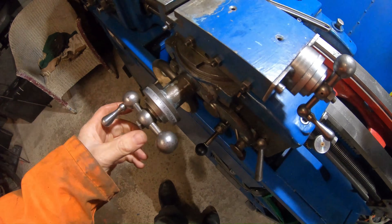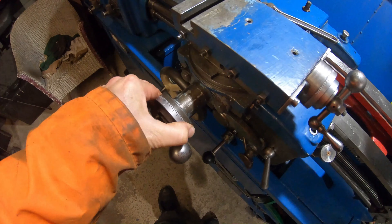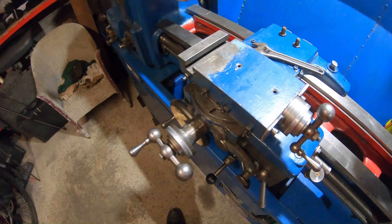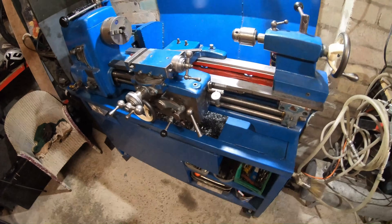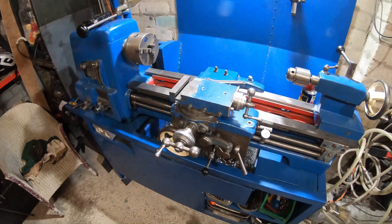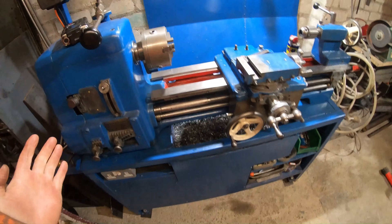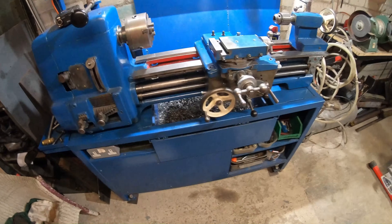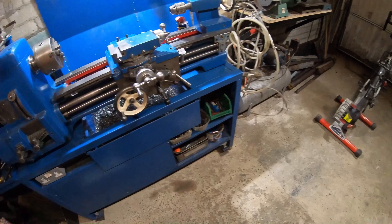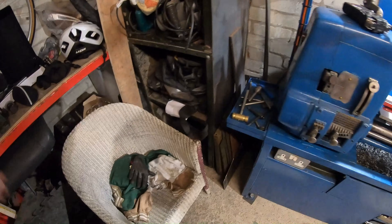So yeah, they have these hand wheel verniers which are all right if you know what you're doing. But you can't beat a DRO — digital readout — on these old machines. Unfortunately to fit up a lathe you're looking at 300 quid for your two axes. Or you can go this route.